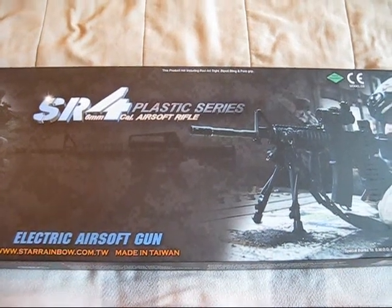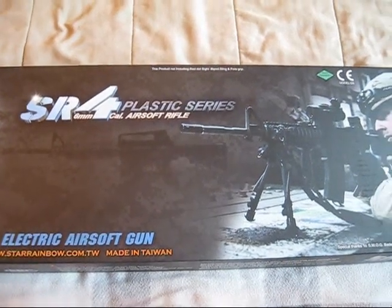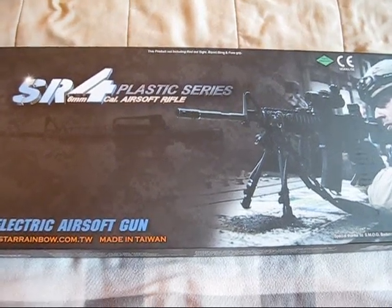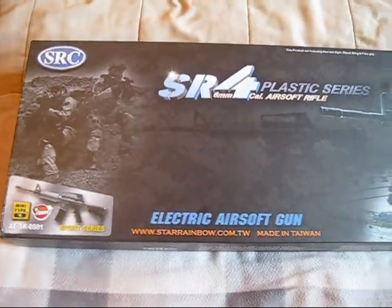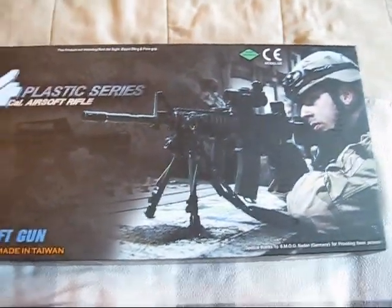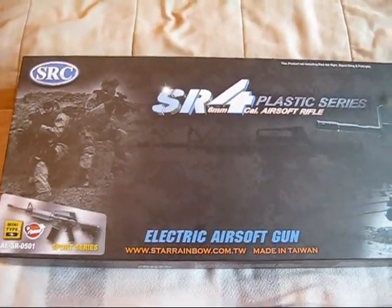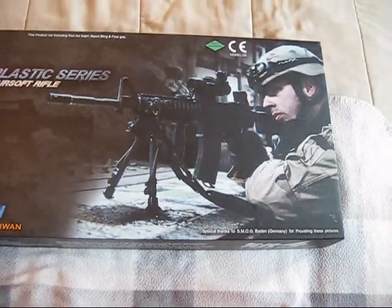This is going to be my first airsoft gun review. It's going to be about the SRC SR4 Sportline Plastic Series. The reason I'm showing the box is because there's actually a Dragon Series that seems to be a little bit cheaper and doesn't function quite as well based on some reviews. So I'm showing the box to make sure that if you're interested in this gun, you're not getting the Dragon Series, which seems to be a knockoff.